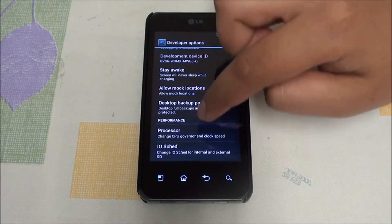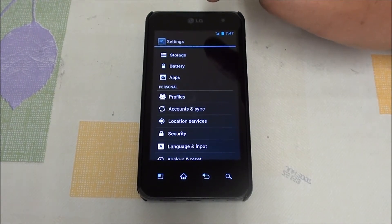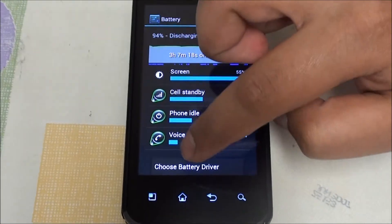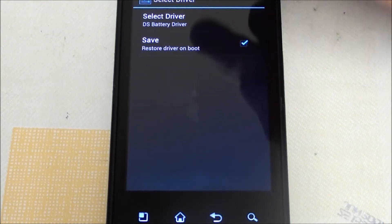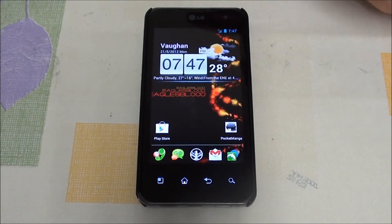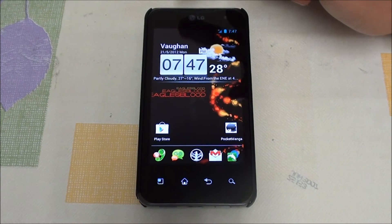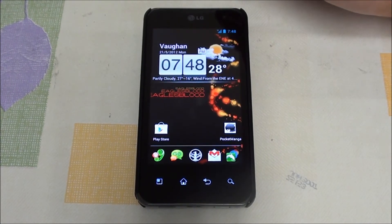We've also added battery driver options, so this version allows you to switch between the CyanogenMod battery driver and the DS version. Go to battery, hit the menu key, and right here you can choose which driver you want and save it to apply on boot. I'm trying DS right now. I noticed that CM does give you an extra 30–40 minutes, but for me it jumps too much — it would go from 50% to 60% then drop to 25% and back up. I just wanted a solid reading at all times, so try both options and see which one suits you.